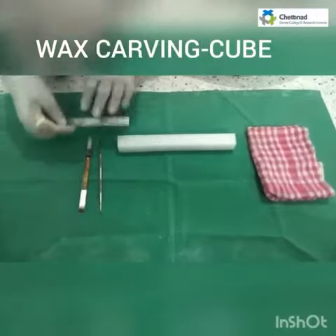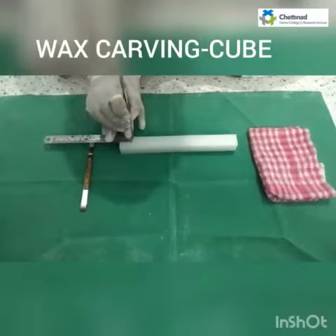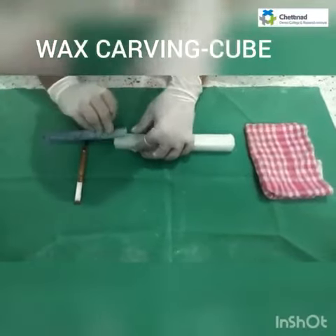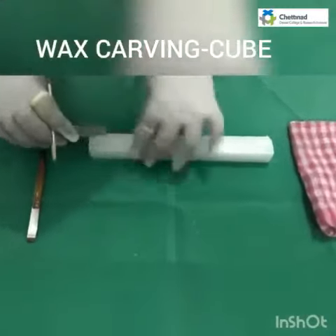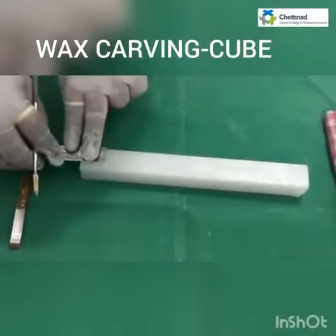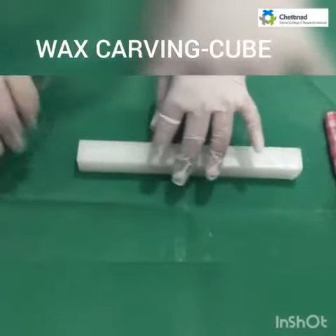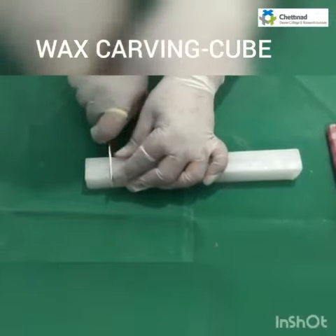I am now measuring about 2.5 cm in the wax block and making the markings. After I have made the markings of 2.5 cm, then with the wax knife I am going to cut the cube.